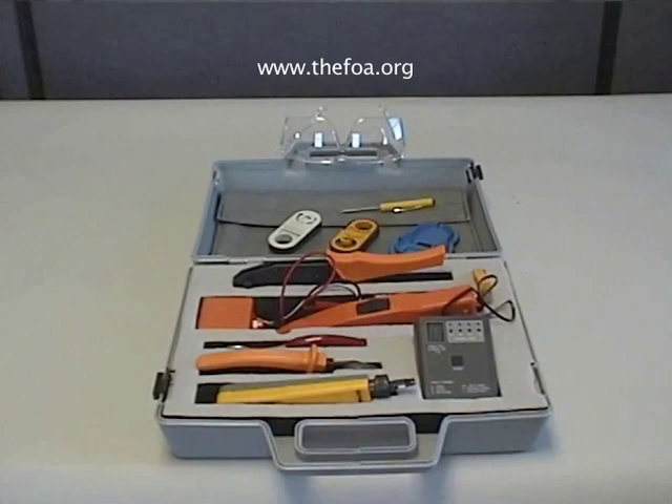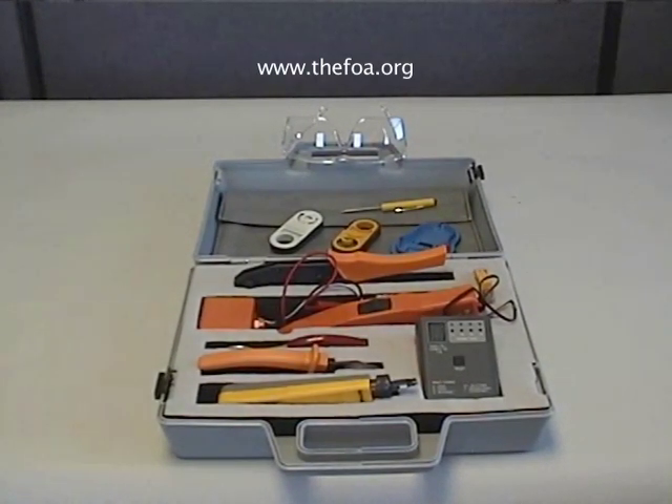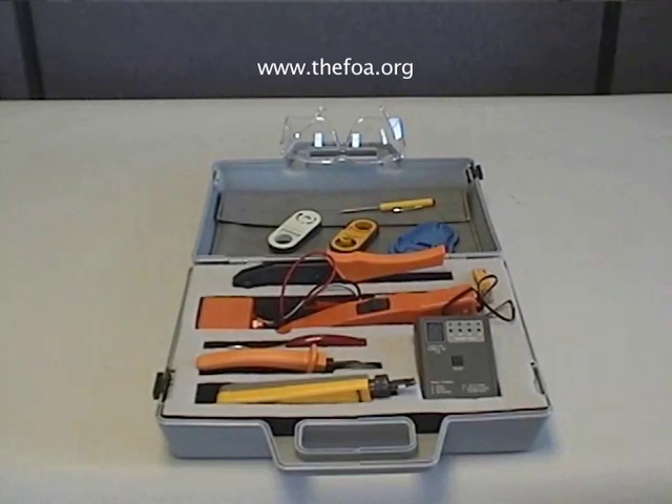This is the WireU Toolbox. It contains all the basic tools that you'll need for installing communications wiring, both coax and unshielded twisted pair, Category 3 or Category 5.